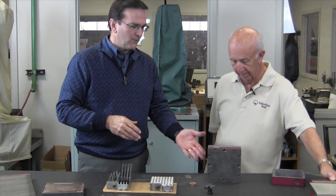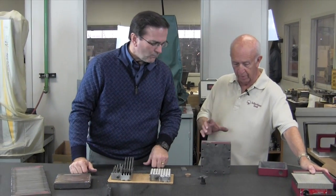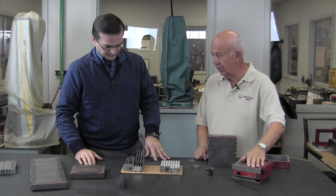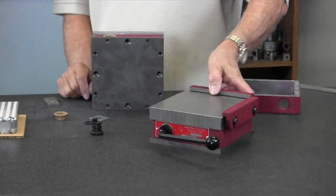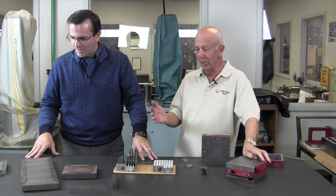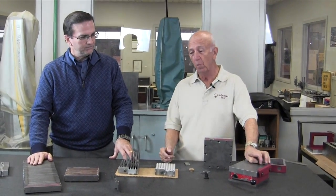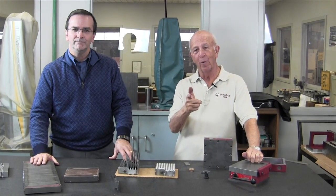Then it goes into the grinding room for the final grind — all six sides, ground for size, squareness, flatness, and parallelism to within two tenths TIR all over. That's the finished product. From grinding it goes to the finishing department where they put the tag on, put the rails on, wrap it, box it, and get it ready to ship. Thanks Tim, that was really informative. For folks out there, if there's anything else you'd like to see, shoot us an email — we'd like to show you other products and how they're made.